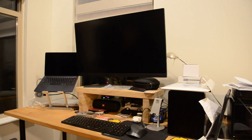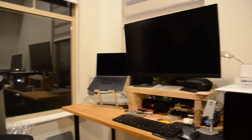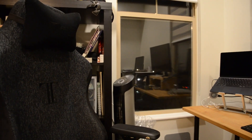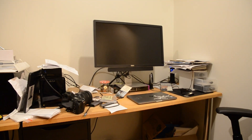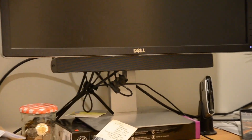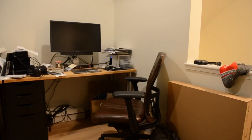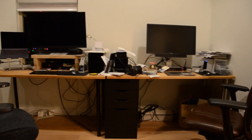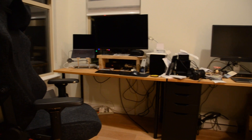My parents' old desk setup was just super messy. It was piled way high with all this stuff, paper everywhere. It just looked absolutely terrible. It's not the type of place where you would want to be working or doing your own personal things at your computer.